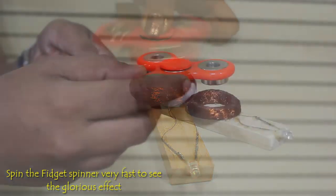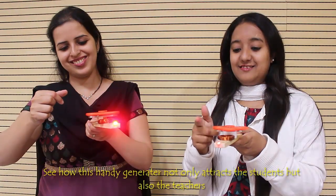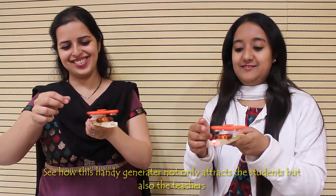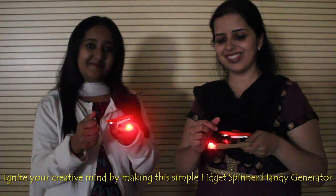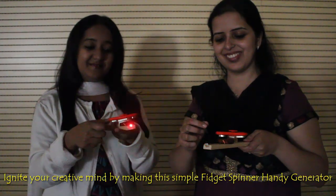The model works according to Faraday's law, which states that a changing magnetic field through a coil of wire induces an electromotive force, EMF, in the coil, which in turn causes current to flow. This law of EMF is named after the British scientist Michael Faraday.